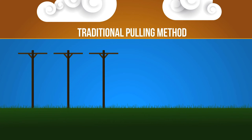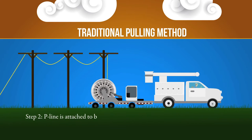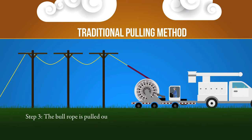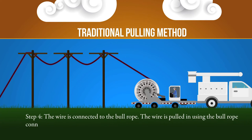In the traditional pulling process, the first step is to string a P-line. The P-line is then attached to the bull rope located on the puller. The bull rope is pulled out by the P-line. The wire is then connected to the bull rope, and finally pulled in using the bull rope, which is connected to a traditional style drum puller.